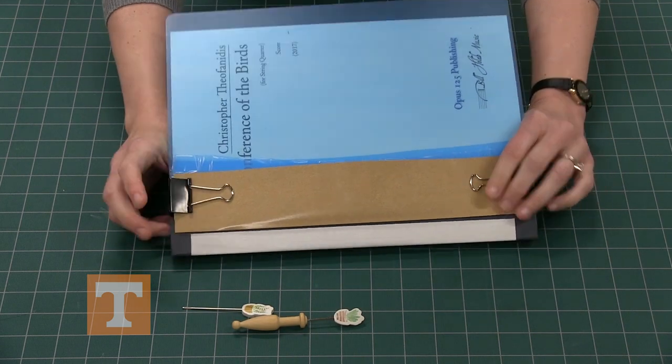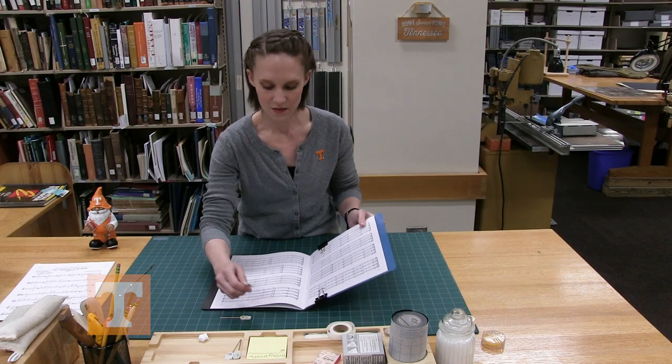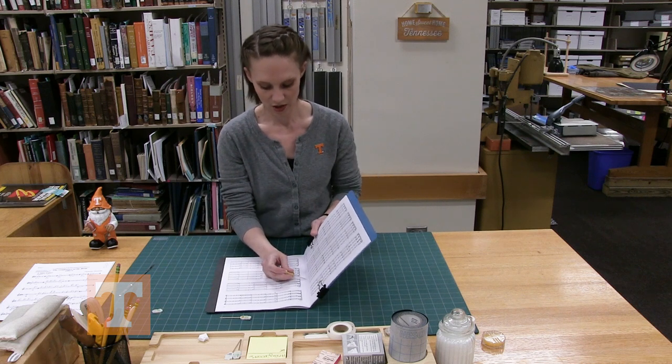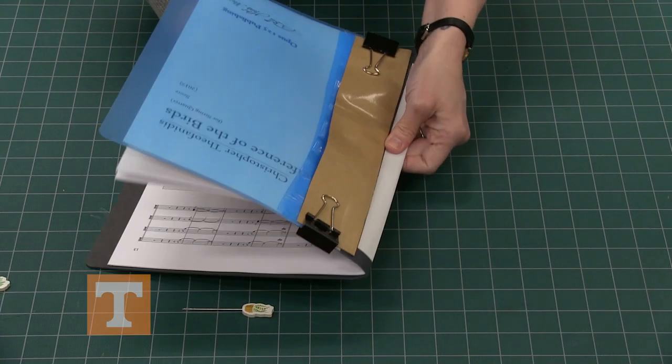Grab your binder clips — I also bind the adhesive tape as well, just to keep it out of the way while we do our sewing and hole punching. Now grab the awl and start punching a hole through the center spine, folding it closed while pushing so you have a better chance of it coming through the fold on the spine.